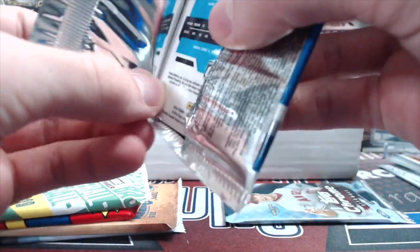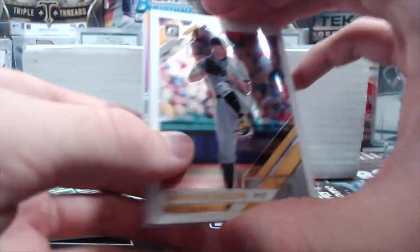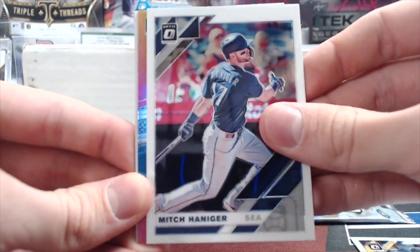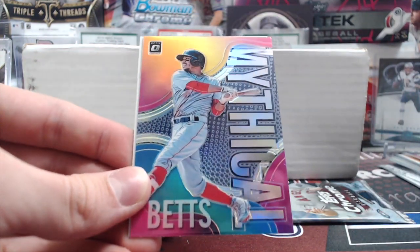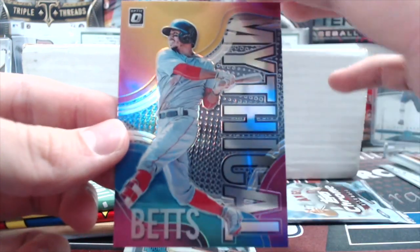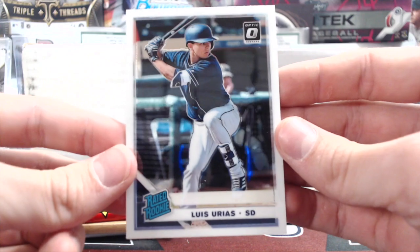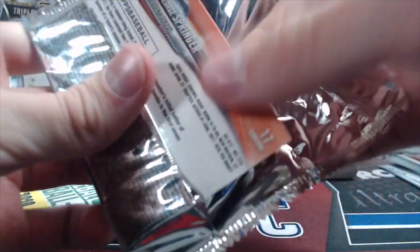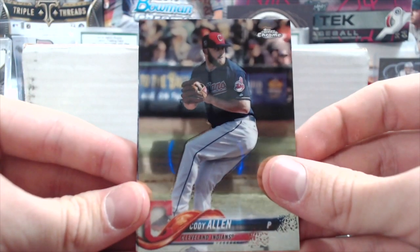19 Optic is a product we did not really open up very much of — I believe we only opened up one box, maybe one blaster. This time we got a Jameson Taillon. It seemed like they put a lot of prospects in the product this year. There's a sweet card — a really sweet looking insert: a mythical Mookie Betts, and it's a holo version as well. That's really cool — I've never seen that card before. I think you only get one a box. Panini makes beautiful cards, but without the license it's pretty tough.